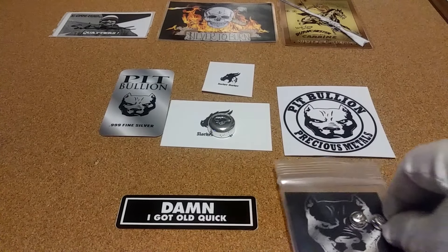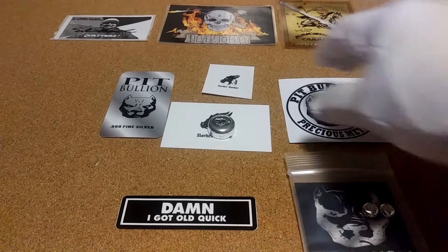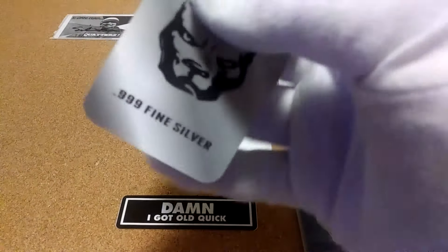This is my first order from Pit Bullion. It came in with a sticker from slacker stacker and a sticker from Pit Bullion — I'll put that up there on the board.